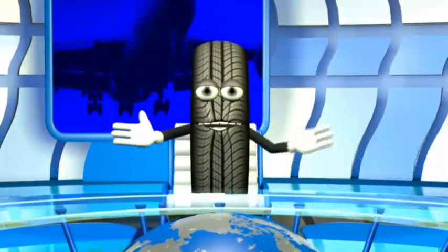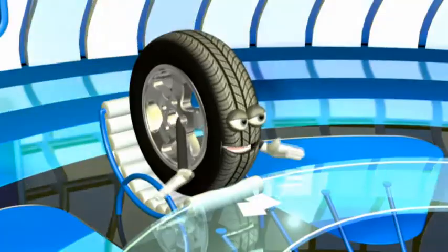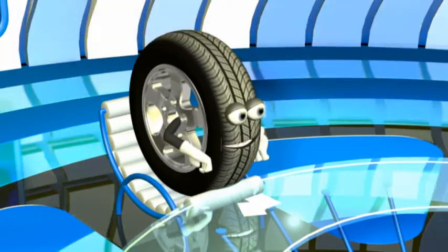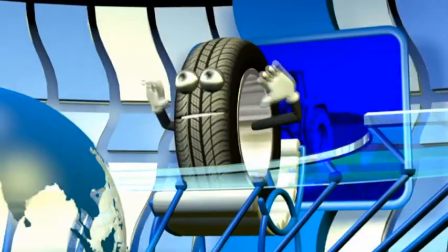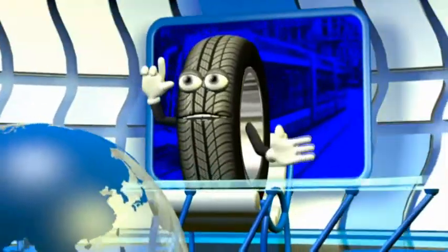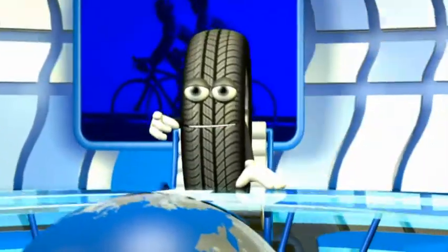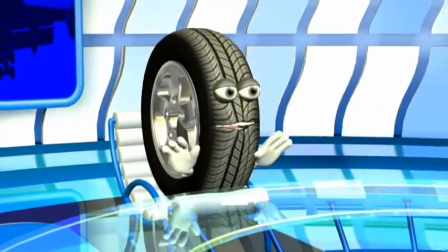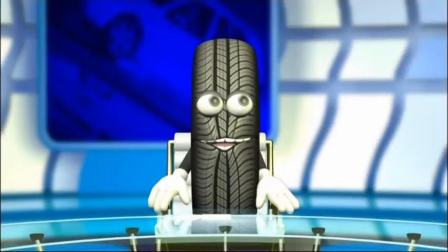Hello ladies and gentlemen, and welcome to Tire TV studio. One question has been eating you: how are tires made? Are they found in a cabbage patch? Does the stork bring them in? No. Since Tire TV is so very generous, we're prepared to fill you in. We have sent a special envoy, Rob Burr, to the largest manufacturer in the world. Rob, can you hear me?